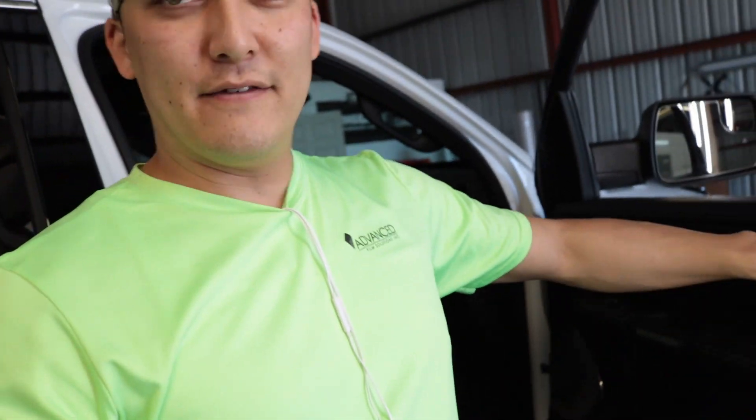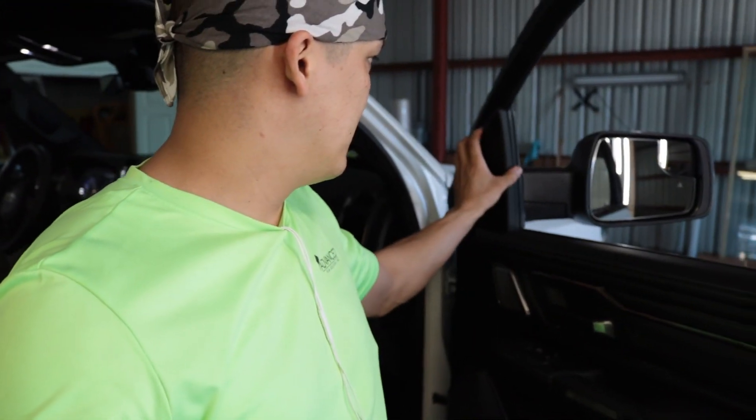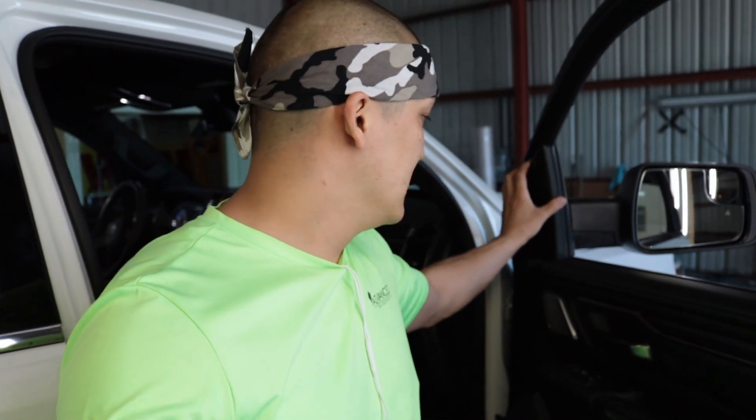So this truck's a little bit different than the 18 model. The 18 model had pins that you would have to remove first on the sides, and then you can pull the pillar off of the old series. With the 2019 model you don't have to — you basically pull straight back, and I'm going to show you exactly how it is.